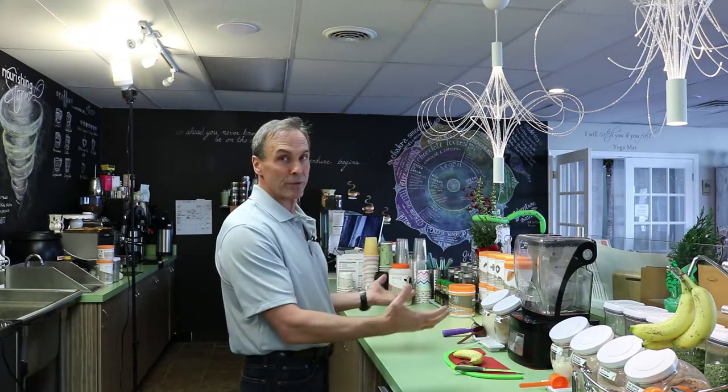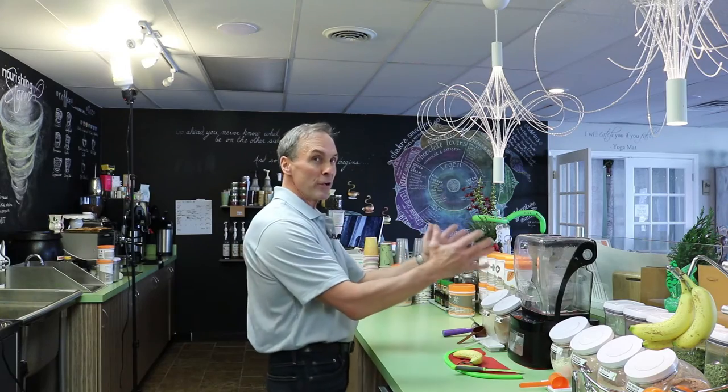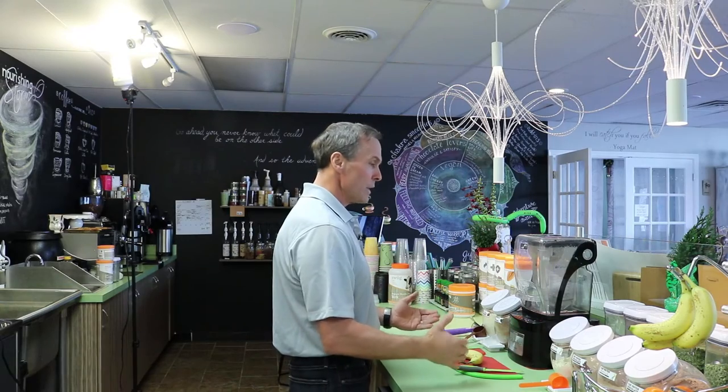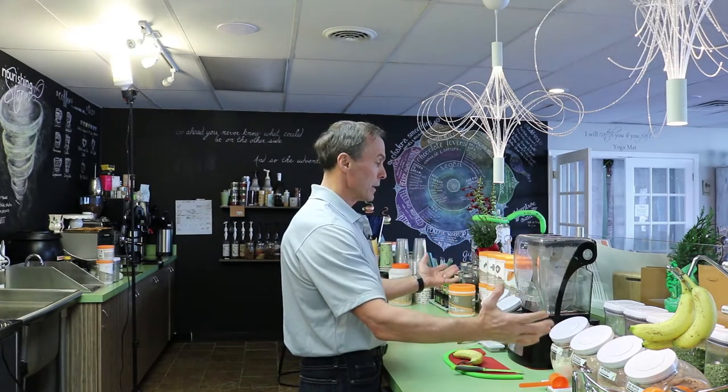You want to have a conversation with your customer the entire time you're making their shake. We have our juice bar now on the front counter, and in the center of my universe is our blender. You are to be nailed right here to the floor so that your hands can touch everything you need to make a shake.